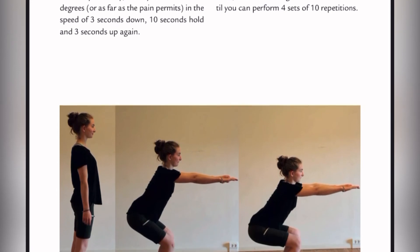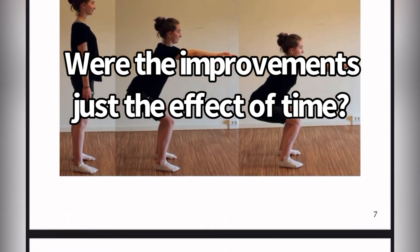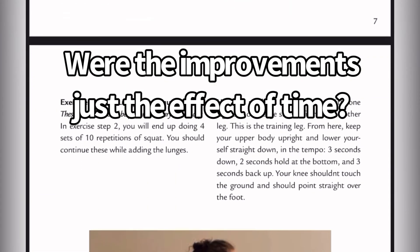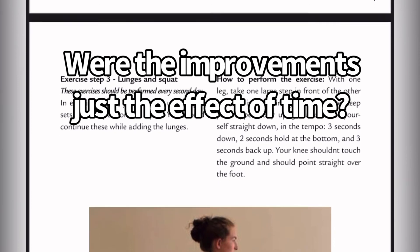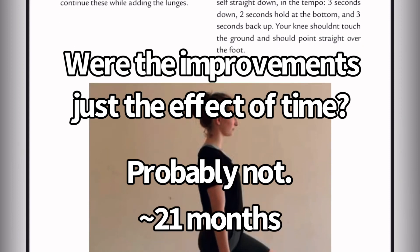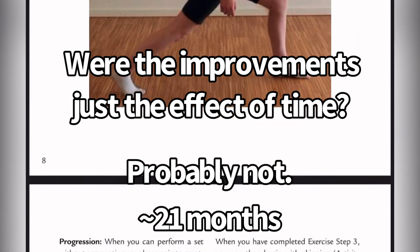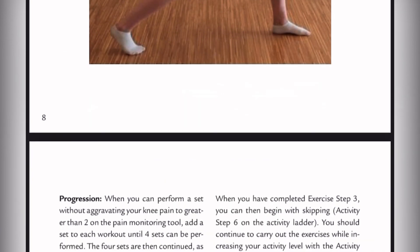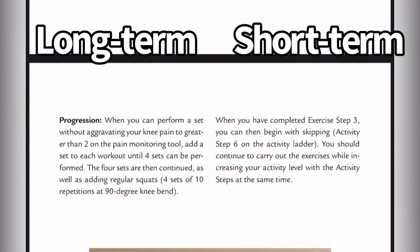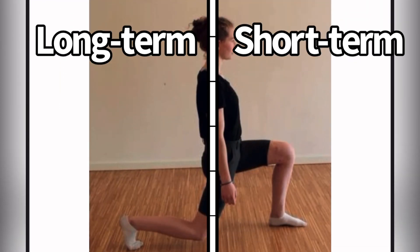In this study, there was no control group, so you have to think: were the improvements just the effect of time? Would they have gotten the same results with the wait-and-see approach? Probably not, because the kids coming in already had it for 21 months — they were probably already doing wait-and-see for those 21 months. Looking at this long-term versus short-term, it could be useful to separate acute versus chronic cases.